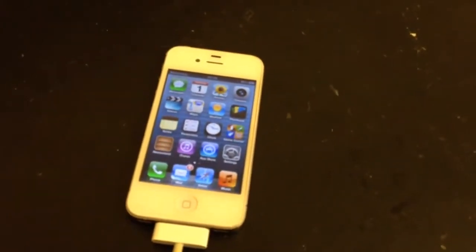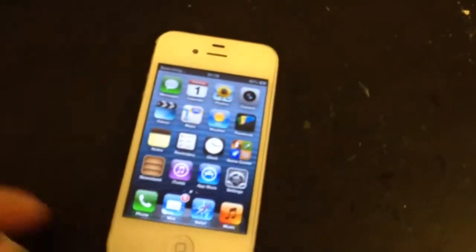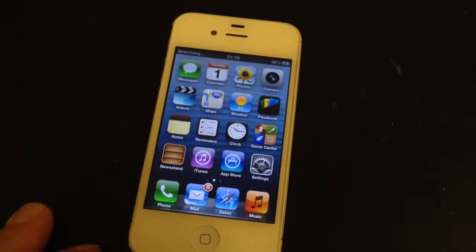Hi, this is Leon at the Computer Room Nottingham. I've got an iPhone 4S here that I've just finished repairing. It's had a battery connector repair. It's been quite a difficult one, just because three out of the four solder pads were ripped off the main board.